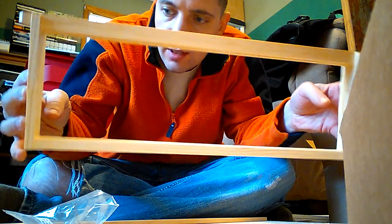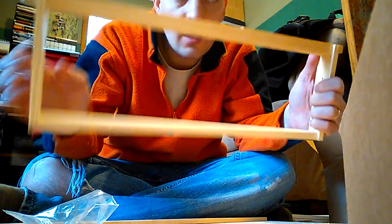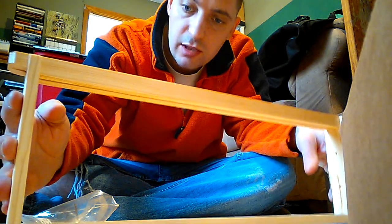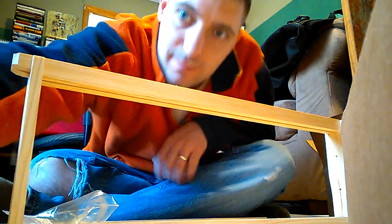And there you go. Now all you got to do is put the foundation in there. I'm thinking about cutting the foundation maybe to an inch strip and just letting the bees draw the rest of it out. It might take a little longer for them to draw it out, but we'll see how it goes. Alright, thanks for watching.